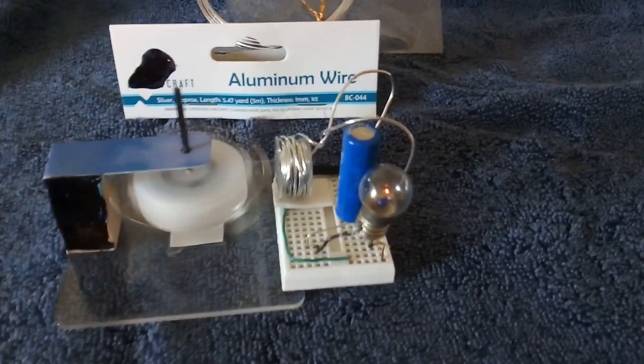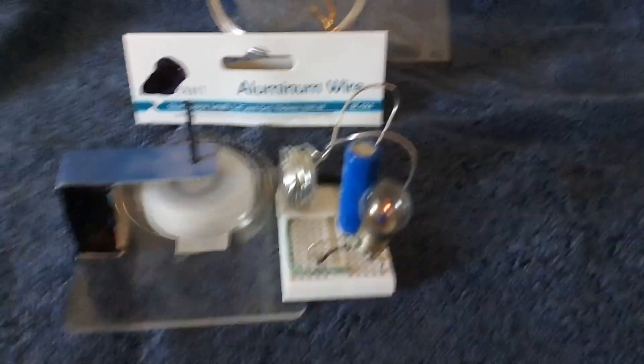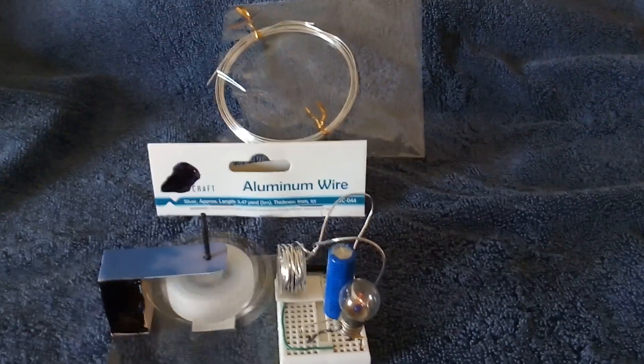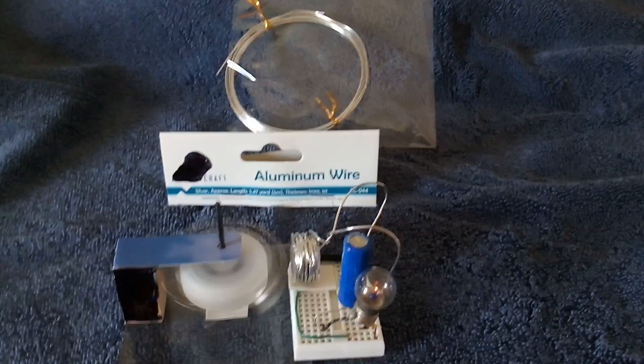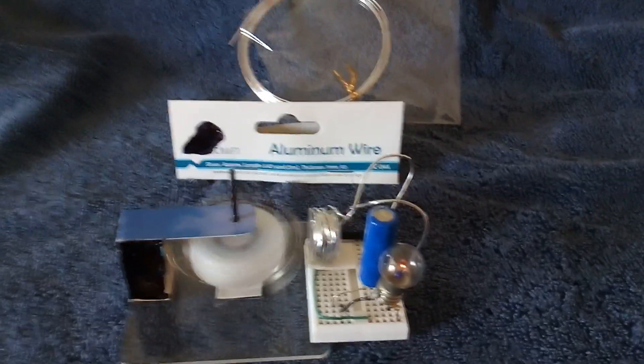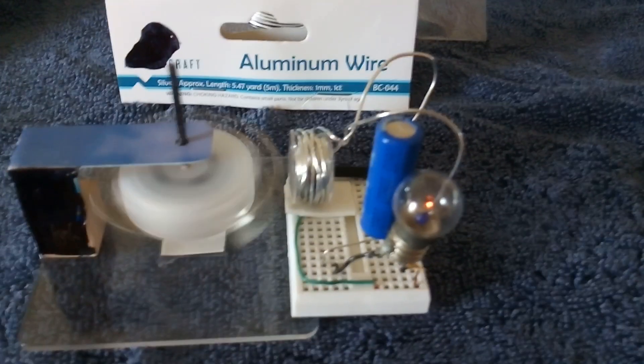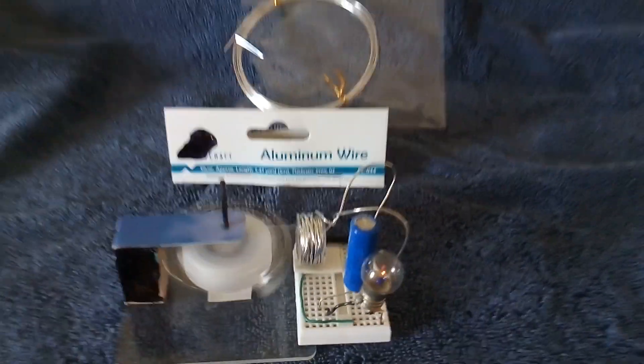That's just something I didn't know. I know they use aluminum wire sometimes in houses — they're kind of outlawing it because it can cause fires when it overheats — but yeah, that made a very unusual electromagnet for a pulse motor, something new I hadn't seen.